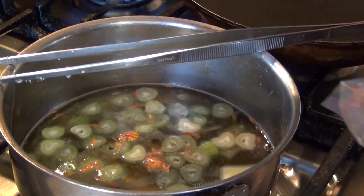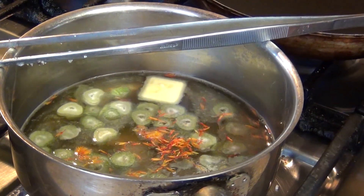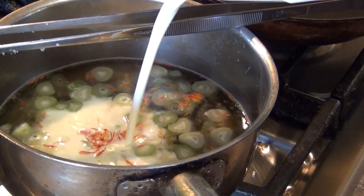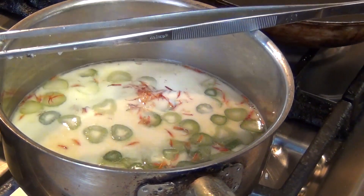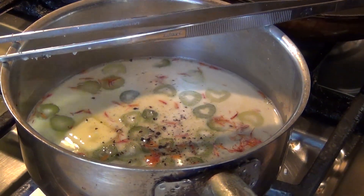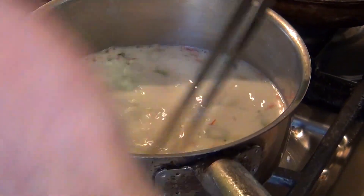We are going to see if it is going to turn yellow. We are going to bring it to a boil, and also we are going to add some heavy cream to make our sauce and lightly season it. My stock already has some salt, so I am going to adjust it later.